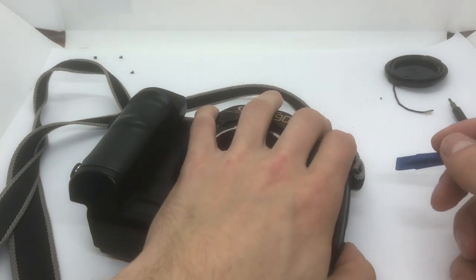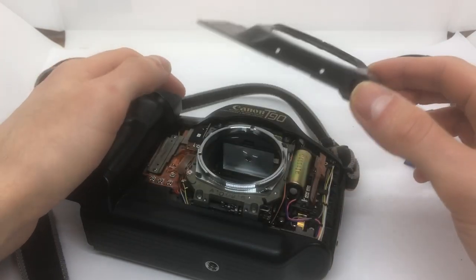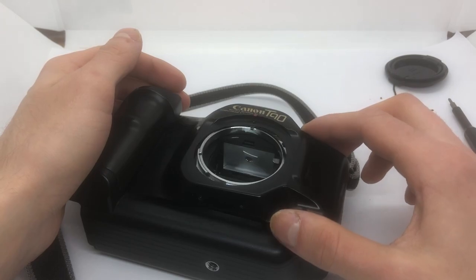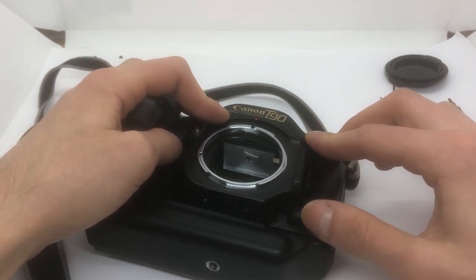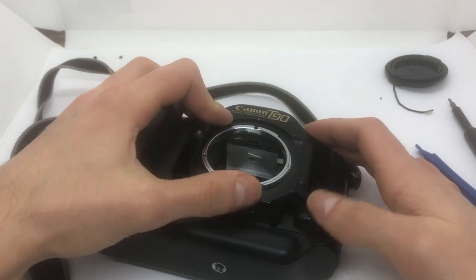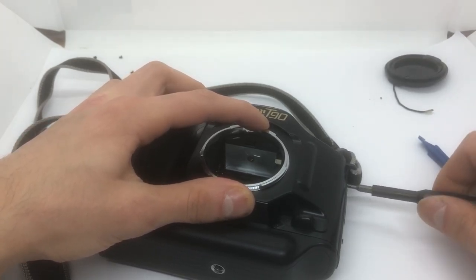I messed up with the depth of field button. This works - tighten these screws first.